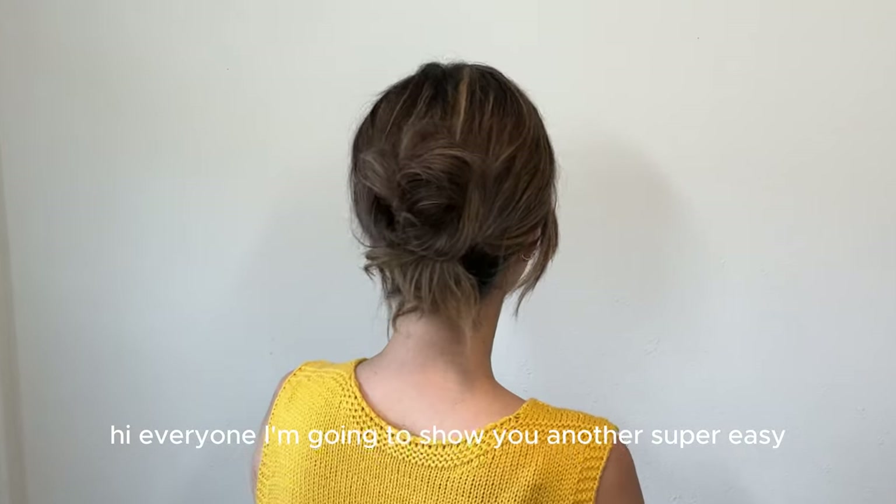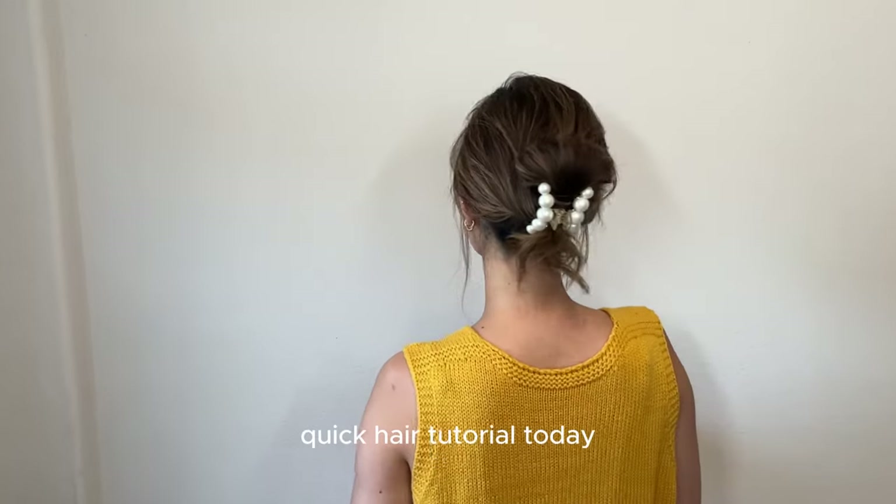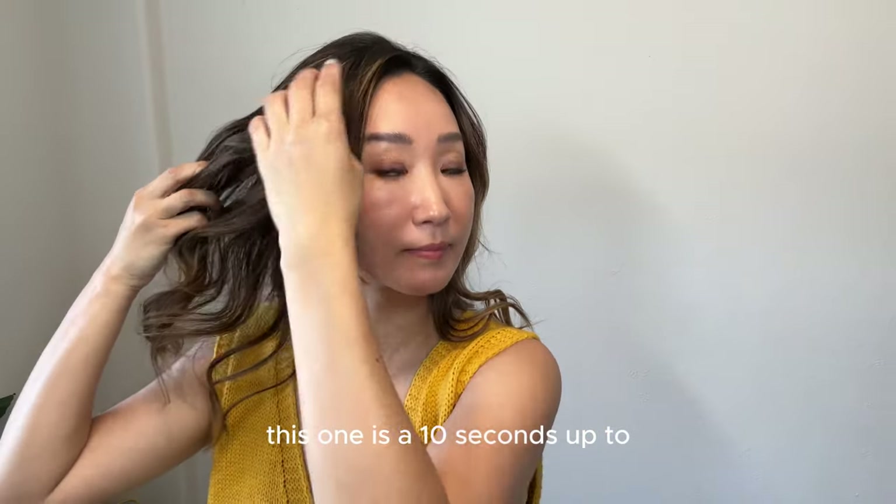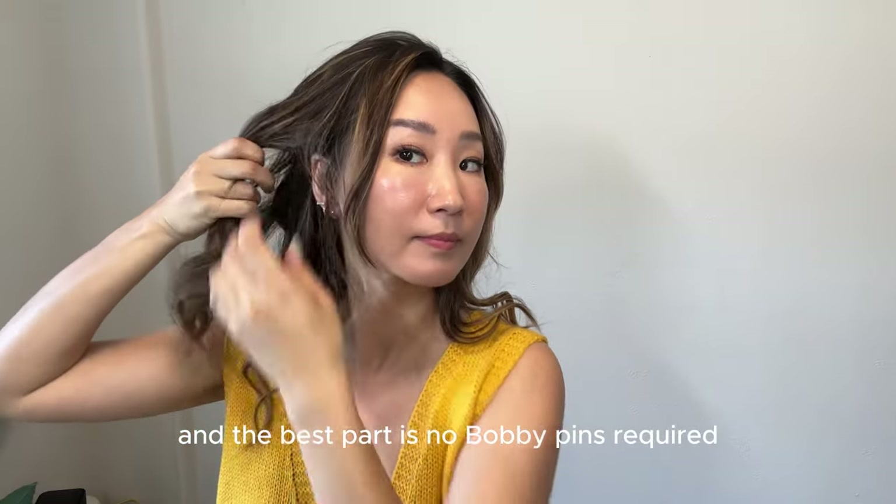Hi everyone! I'm going to show you another super easy quick hair tutorial today. This one is a 10 second updo and the best part is no bobby pins required.